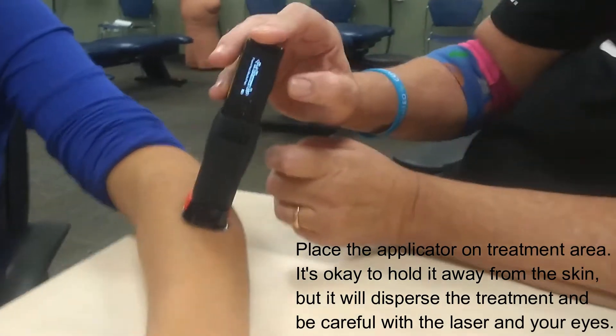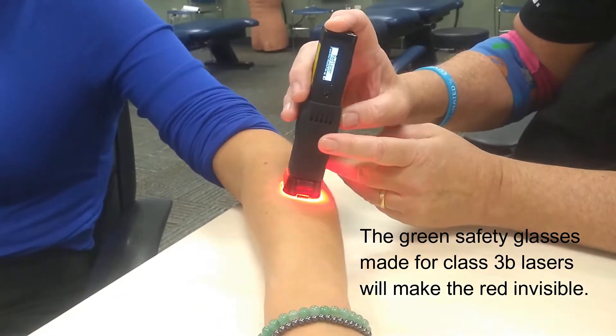I'm going to push this button. It says put glasses on. She has her glasses on. I have my glasses on. And now I'm going to push it one more time, and it says red laser.